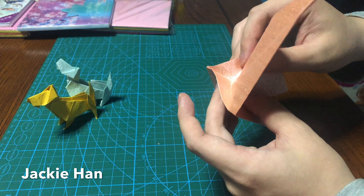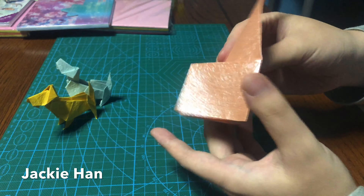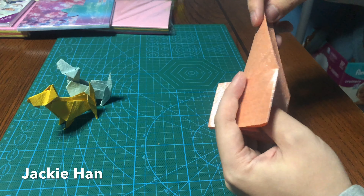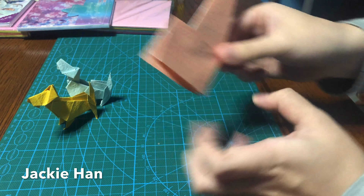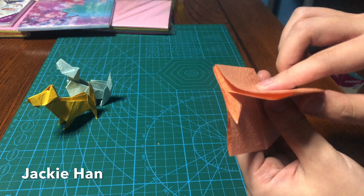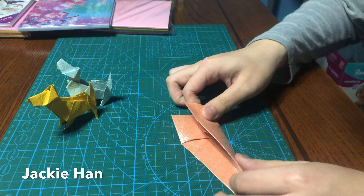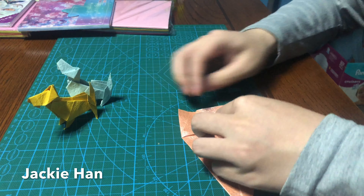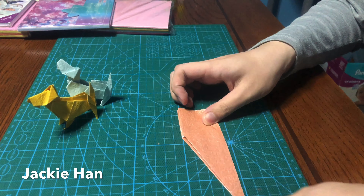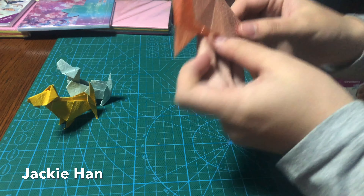Next what you want to do is open the bottom of the pipe — you get this kite shape — and you want to expand this big triangle all the way to the other side, so you're going to get another smoke pipe shape but a little bit different, looks like this. And then what you do is fold this flap up, same thing on the back.